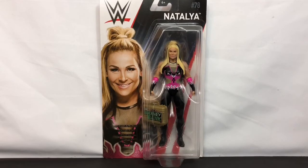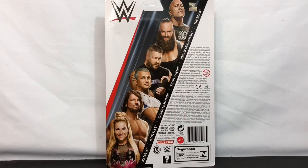As you can see, the package style and colors have changed for the new year. On the back of the card, you can see the others who are in this line.